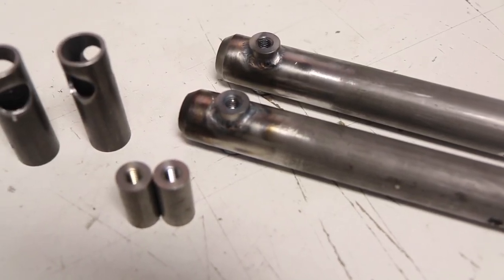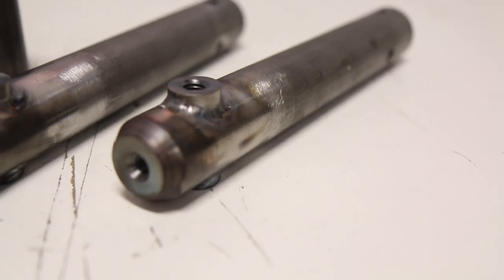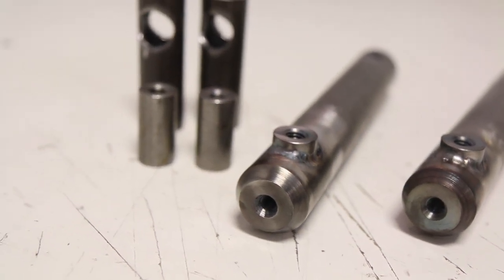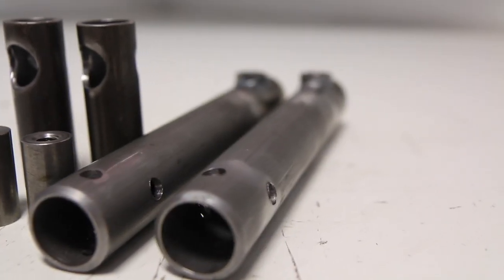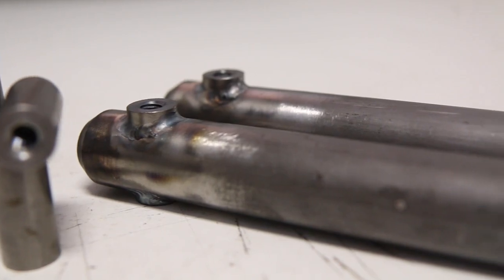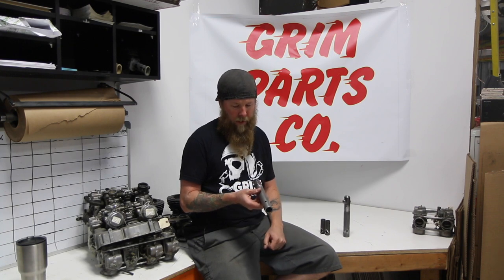Hey, Sean from Grim Parts Co., and today I want to show you our strut eliminator kit for FXRs. These are a little bit unique — nobody makes these other than us. Our strut eliminator kit is made from inch and a quarter DOM 120 wall tubing. We have machine bungs and fully threaded bungs that you install.